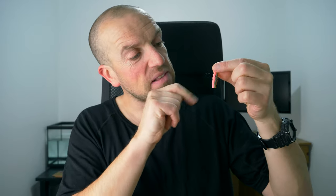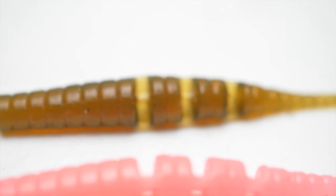Sometimes when I lure fishing, I can't get a bite on anything. And then once I slip on one of these tiny bad boys, I go from zero to hero. So in this episode, I will have a close look at these tiny lures, and also I will perform some underwater tests for ya.